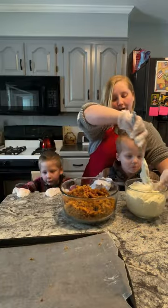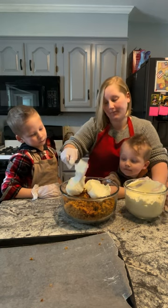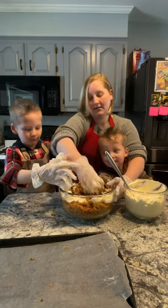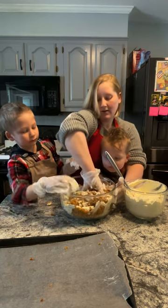We're taking our cream cheese frosting and we're going to put it in. We're going to start with a little bit — we can always add more if we need it. We're going to mix this together with our hands. See how I'm mixing? I put my hand in and I squeeze, squeeze, squeeze.